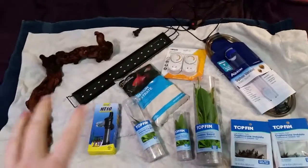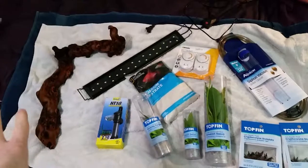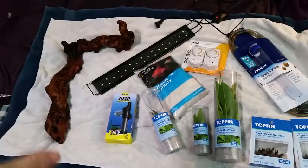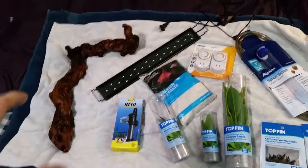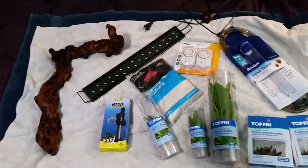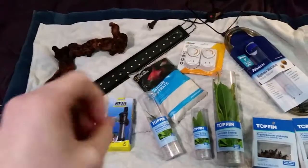My biggest expense out of all of this was probably the driftwood — about 14 bucks because of my discount, but it's like 15. I've done a lot of reading. This is actually reptile grapevine driftwood. It's been soaking for a few days, which is why it looks like that. I've had it soaking for quite a while until it starts to sink, and it's still leaching a little of the tannins, but that's okay.